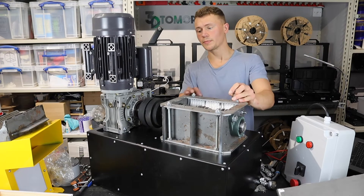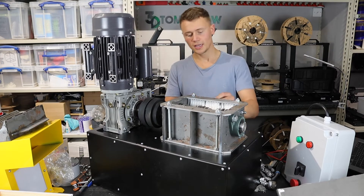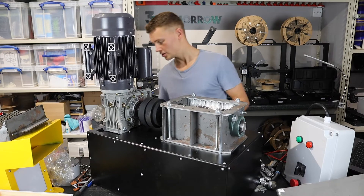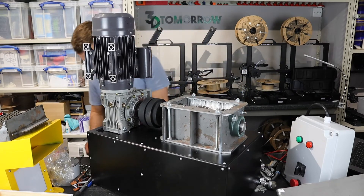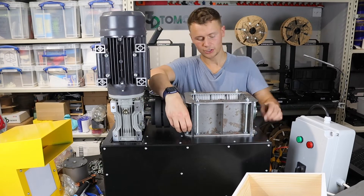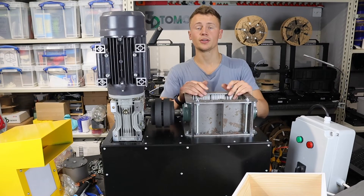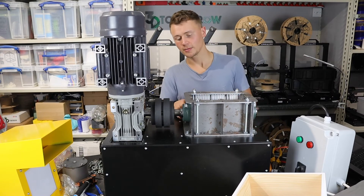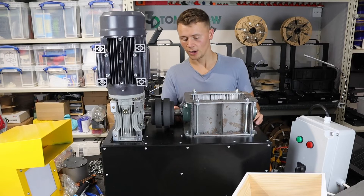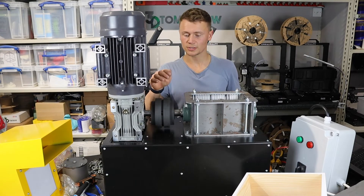Next, mount the shredder onto the frame in a very similar way. Use M8 bolts with washers to secure it - one in each corner, mounted nice and tightly. I did them the opposite way up from what's shown in the instructions because some of the side bolts were blocking where I needed to tighten from, but that's fine.